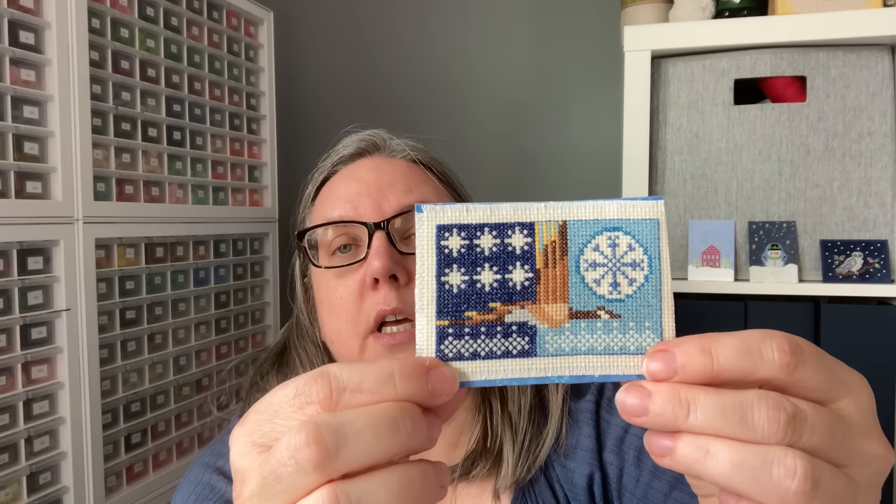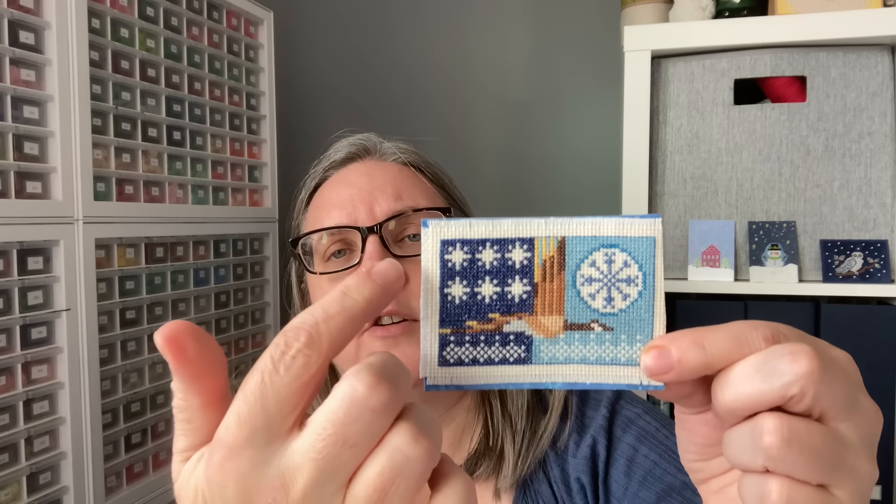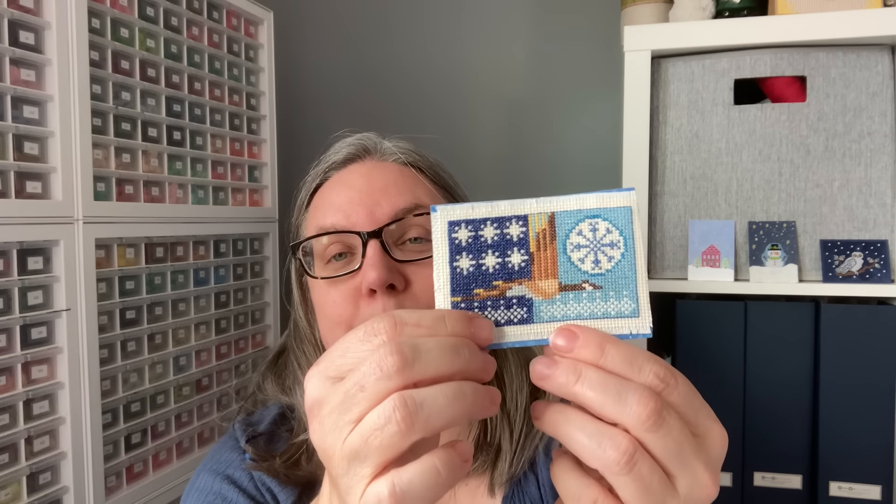This one here is essentially full coverage. You have a little edging that's all fabric, and this stitcher also added a little bit of fringe on three of the sides — they kind of ran out of room on the fourth, which happens to me quite often. So they've added fringe to finish it off as well. When in doubt, fringe is a good thing.